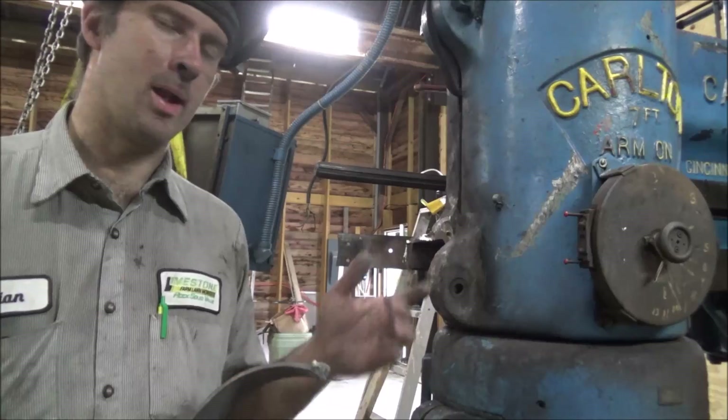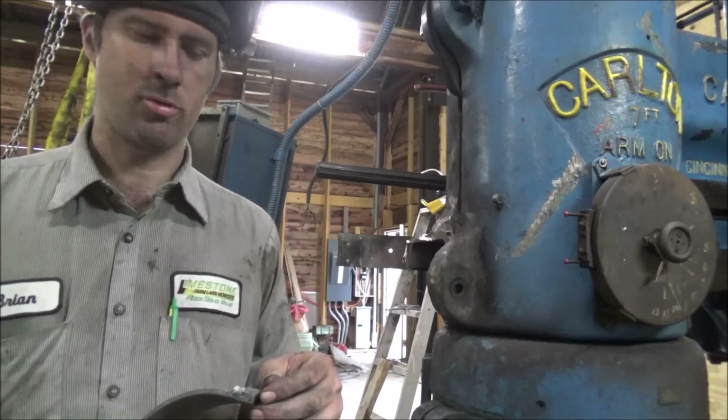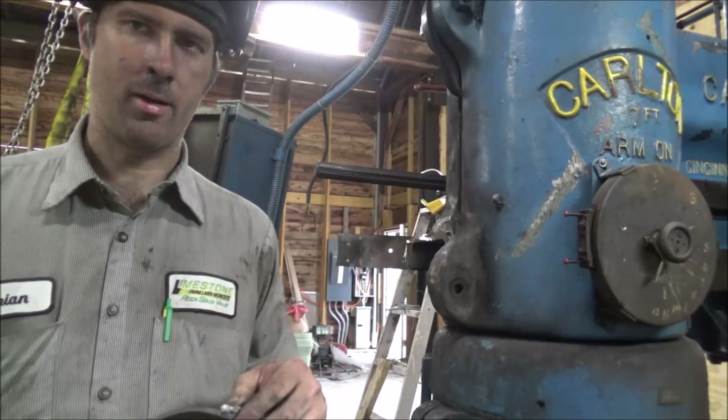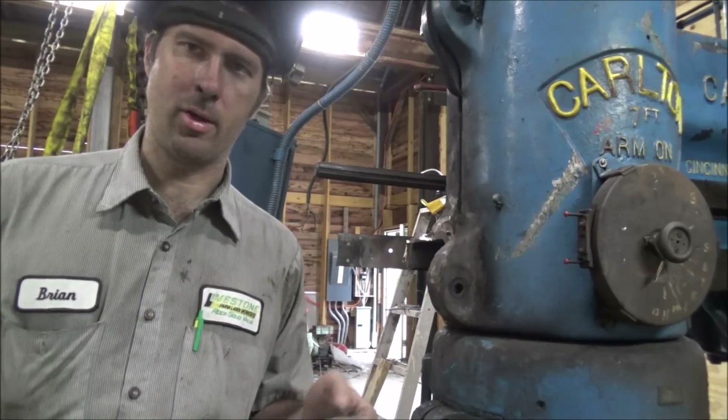It's got a decent amount of iron in it because it drills out kind of powdery. It doesn't really come out in chips or strands, so it's not very ductile. No doubt that's why it broke - because it wasn't very ductile. Otherwise it would just bend.